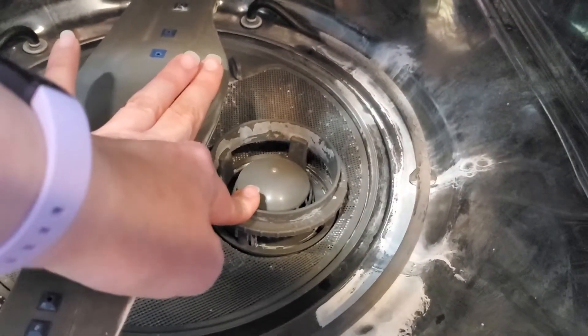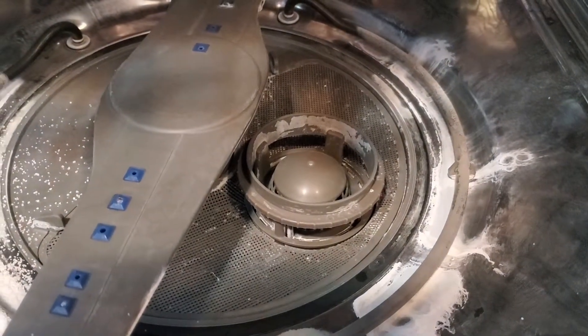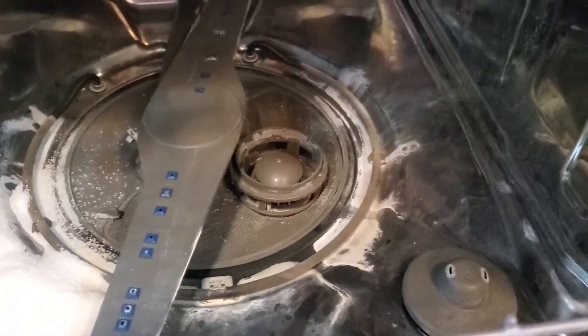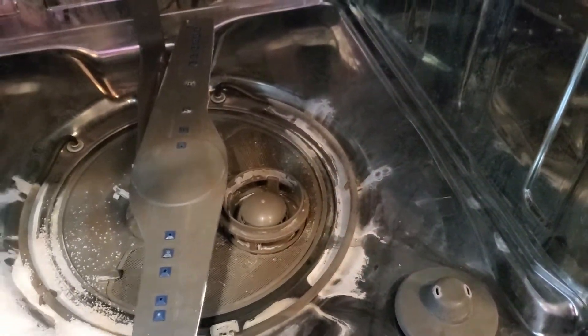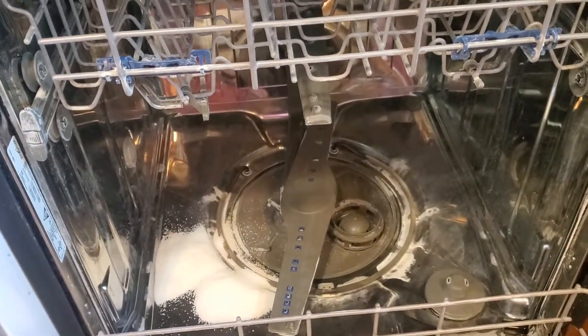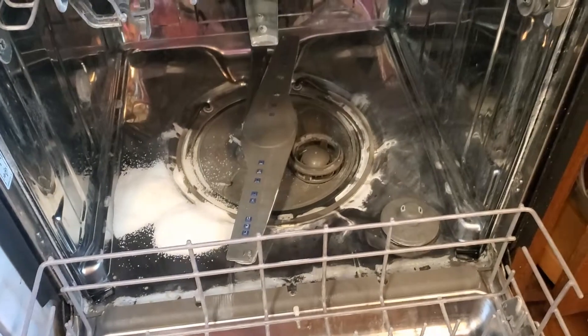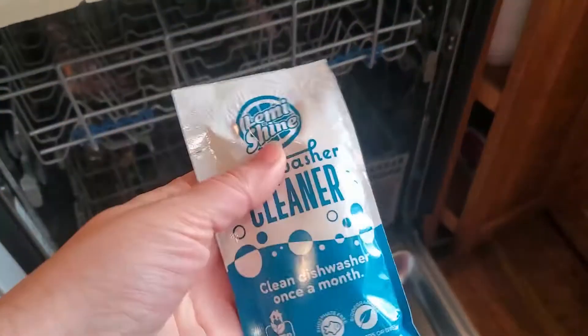One thing I didn't know about: that round filter right there — you turn it a quarter turn to remove it. That filter was caked with white crusty debris. I used a coarse toothbrush and got it all out. Our dishwasher wasn't cleaning dishes well, and cleaning that filter has helped.